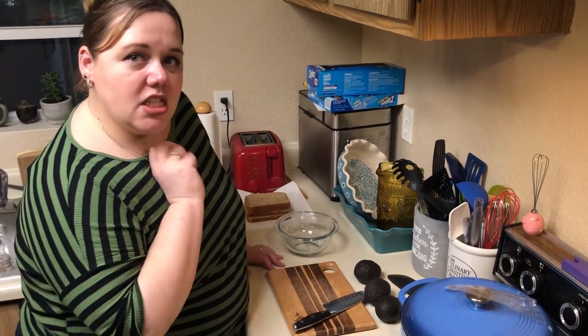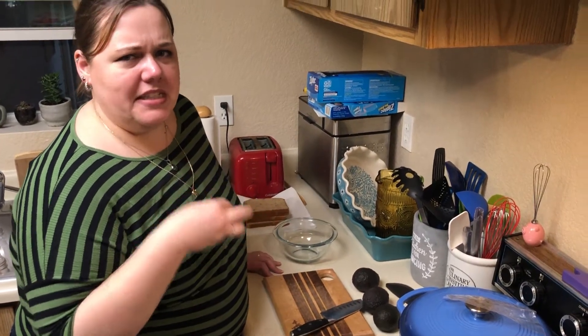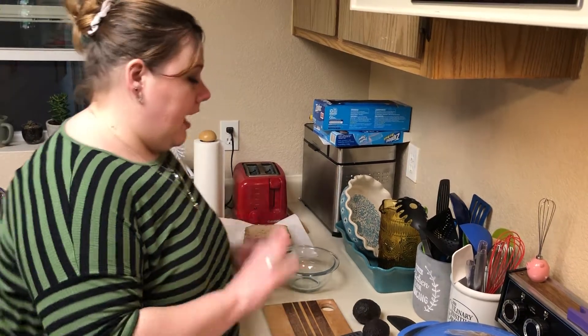I think that's how you say it? Elotes? Elote. Salad? I think it's called something else when it's the salad and not the actual corn on the cob, so don't quote me on that — I don't even know if I'm saying it correctly. I probably am just in a very white accent. Anyway.